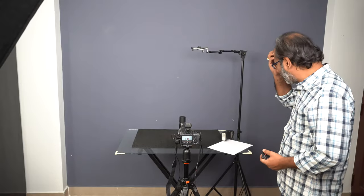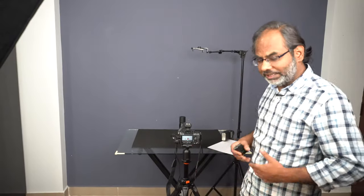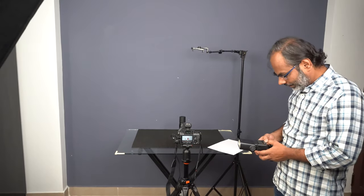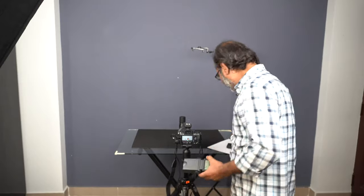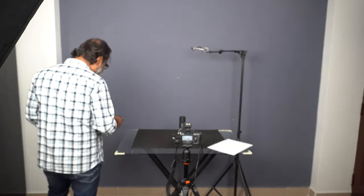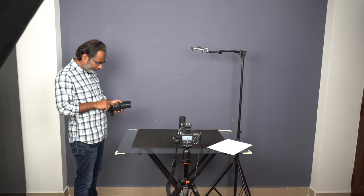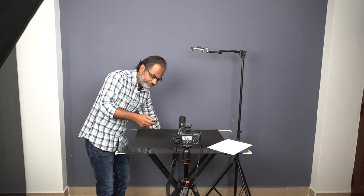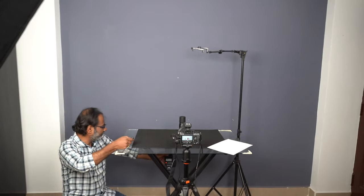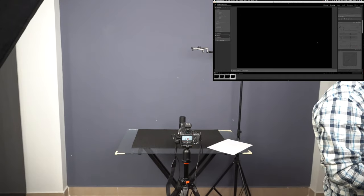Let's start the shoot. This is something I haven't tried before, so there might be some mistakes — it's a good learning experience for all of us. What I'd like to do is give a small light in the background. I'll use this flash, go behind, and reduce the power to 1/16 — it's currently set to 1/2. Let's see what we get when I hit it from the back.